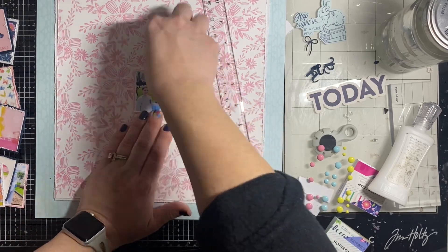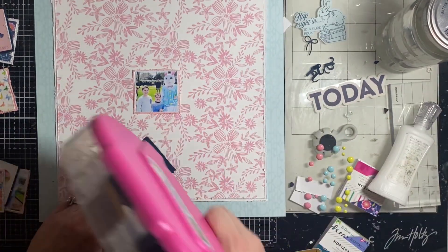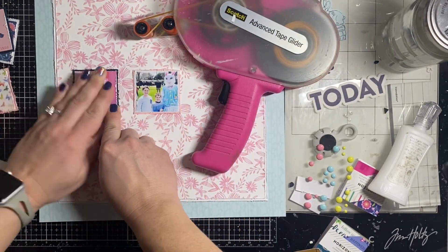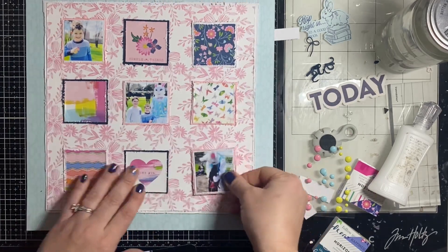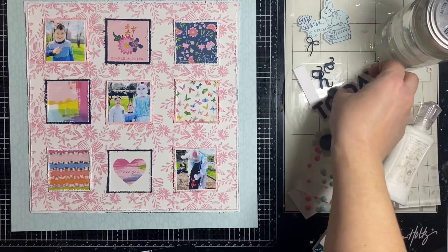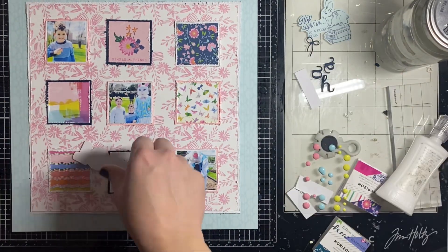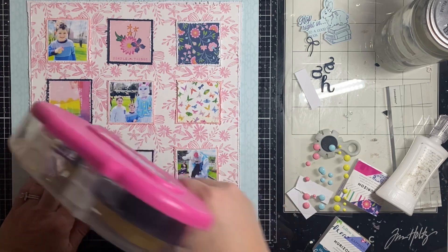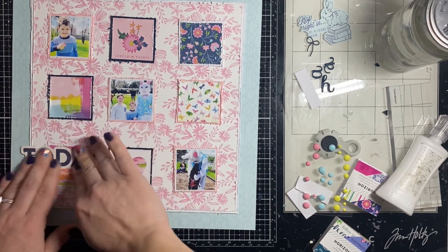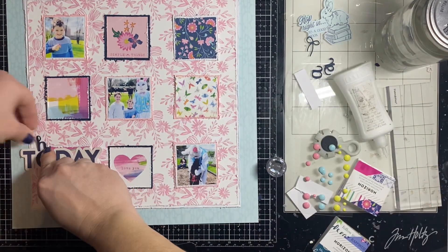I'm finding the center of my page to place the middle cube so I can add all the others in a nice grid. I'm not a very precise person typically, but with a grid layout this is something you might want to consider — and you should probably use a ruler, because I basically never do.